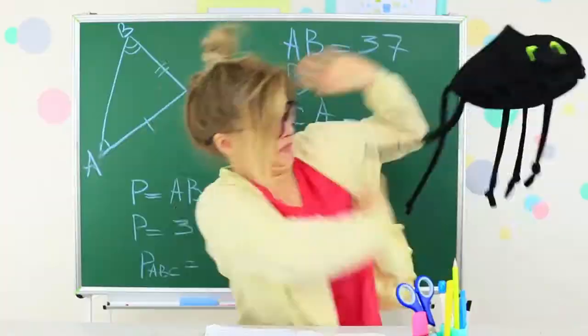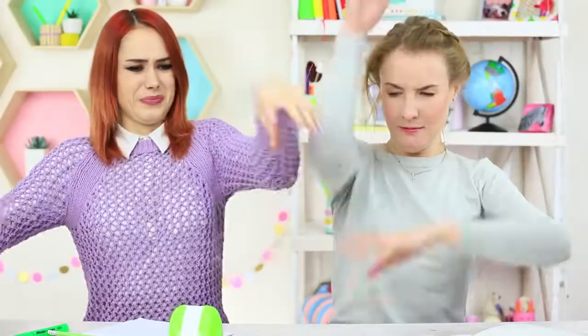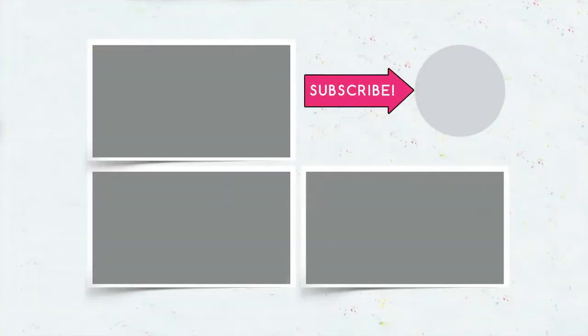Did you like our school pranks? Then write in the comments how you will prank your friends at school. Don't forget to give your thumbs up! Subscribe to our channel and click the bell so that you don't miss new prank ideas!